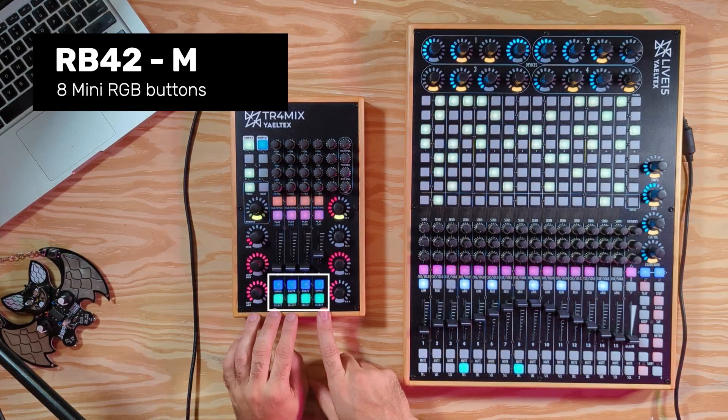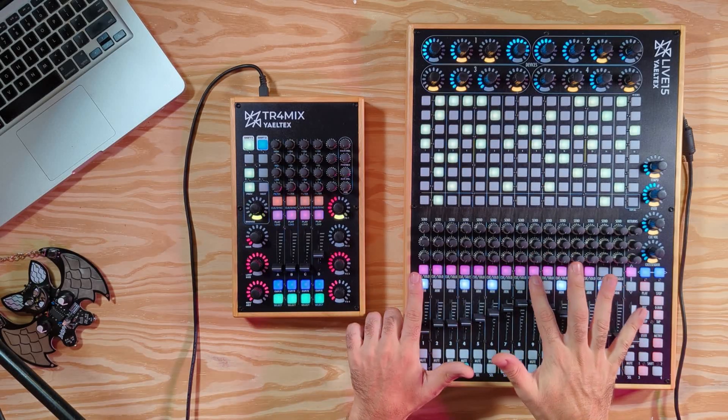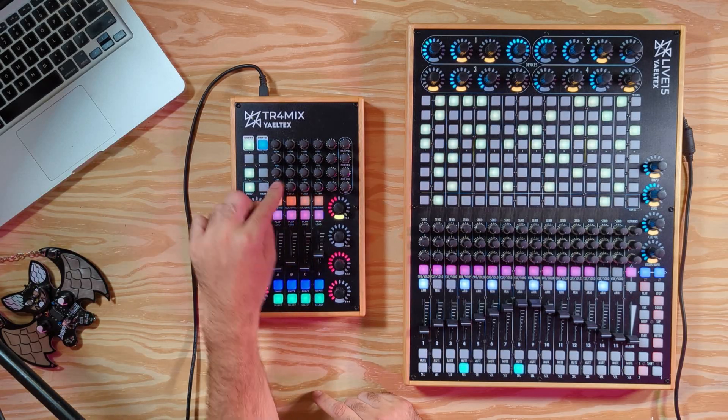The RB42M is the mini RGB button element. They are the same as the previous RGB buttons but half the size. You can combine them perfectly with the mini faders and the mini potentiometers.